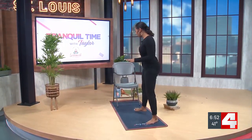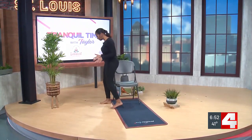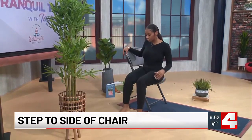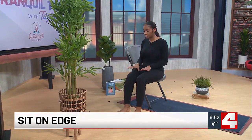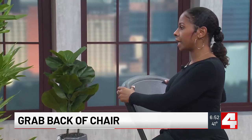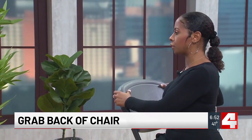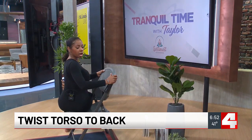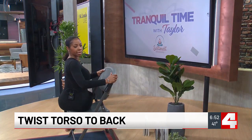For this pose, have your chair behind you. We're going to take a step on the outside of the chair this time, and then go ahead and sit at the edge of your chair with your feet underneath your knees. When you're ready, with both hands grab the back of your chair and inhale. On that exhale, you want to start to twist your torso all the way to the back wall, bringing your gaze to your right shoulder.